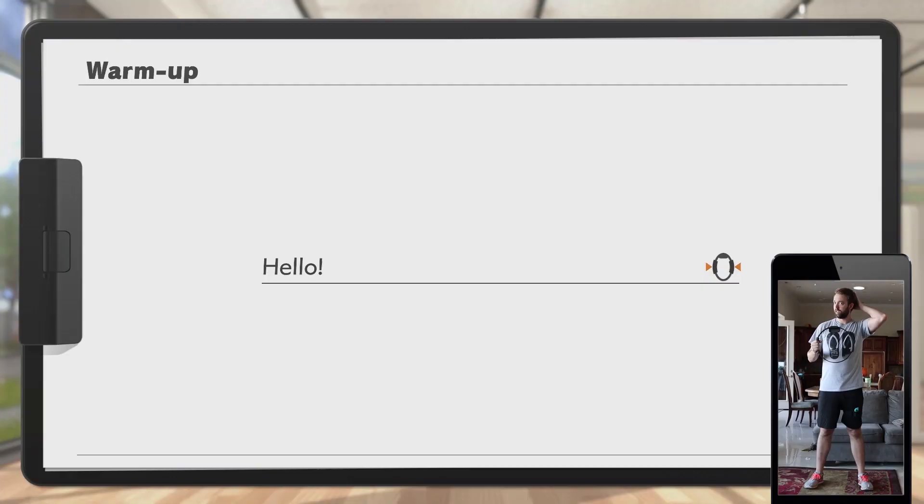The game itself and both controllers needed an update to be able to play this game, but the update is complete. So let's jump right in.